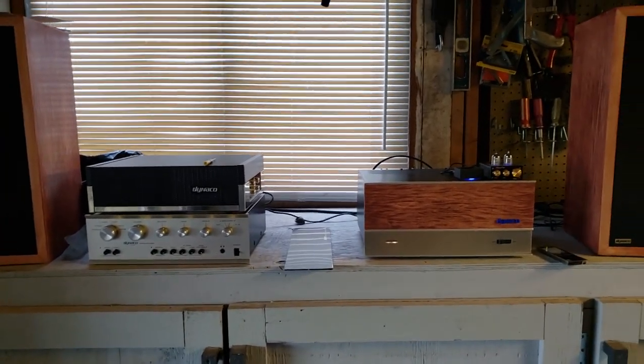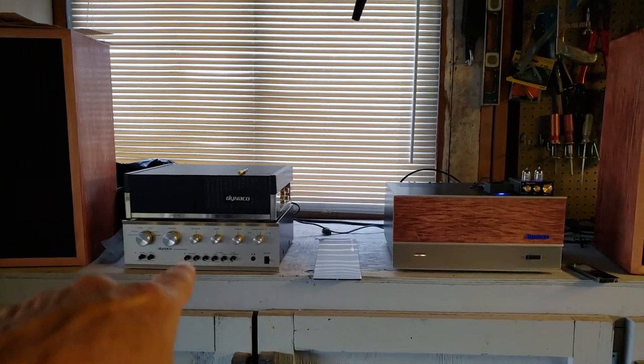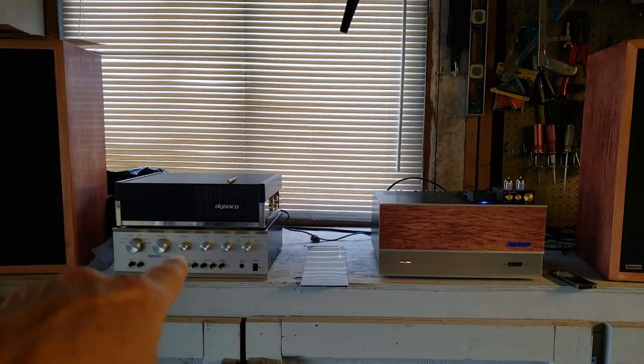And that's next to the 120 and the Pat 5 that you see right there. That one I rebuilt; that one's waiting.